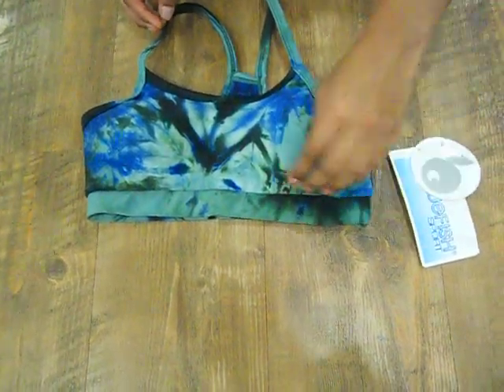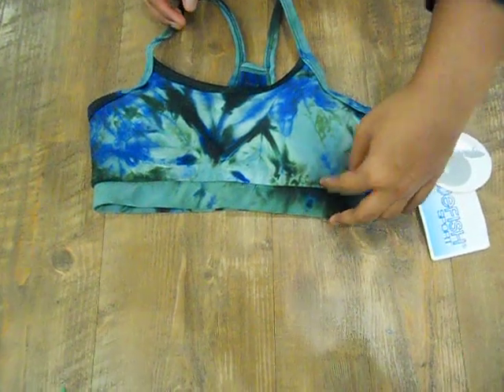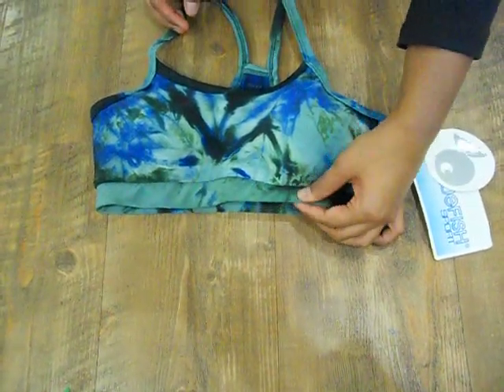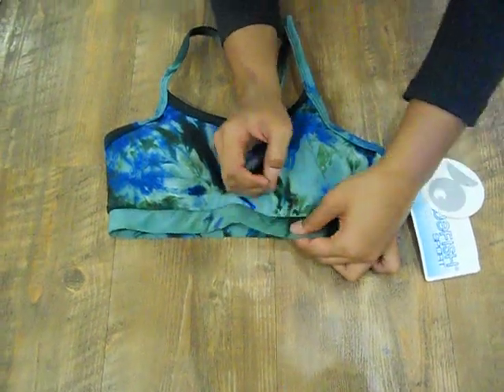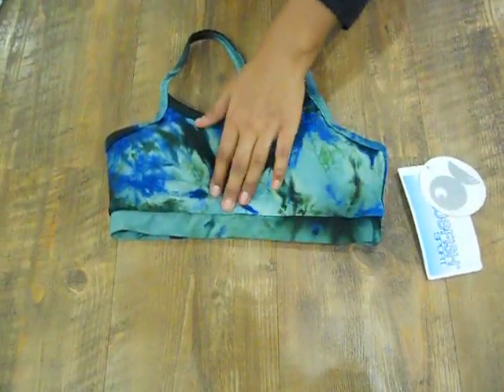If we look at the chest band right here, it's exactly one inch thick and it has a really thick piece of elastic inside with material over top of it. So it's definitely not going to be digging into your chest at all.